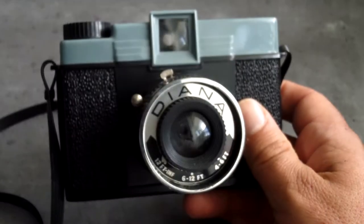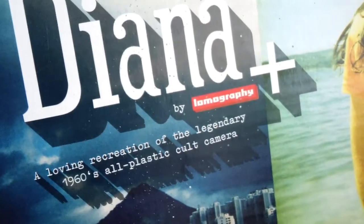Now I mentioned that that was an original one, and here is a modern copy - the Diana Plus, made by Lomography, in a rather dusty box.